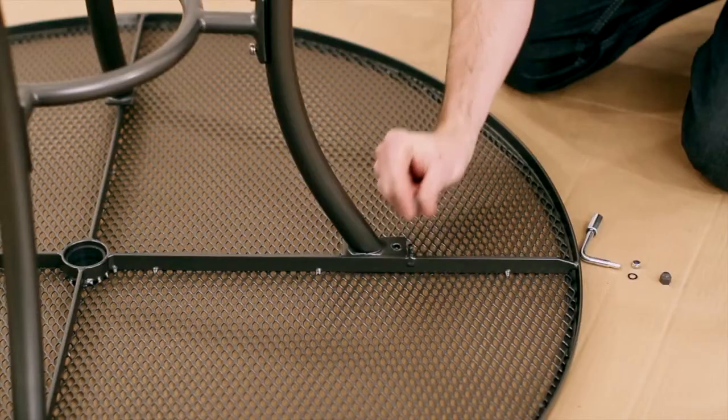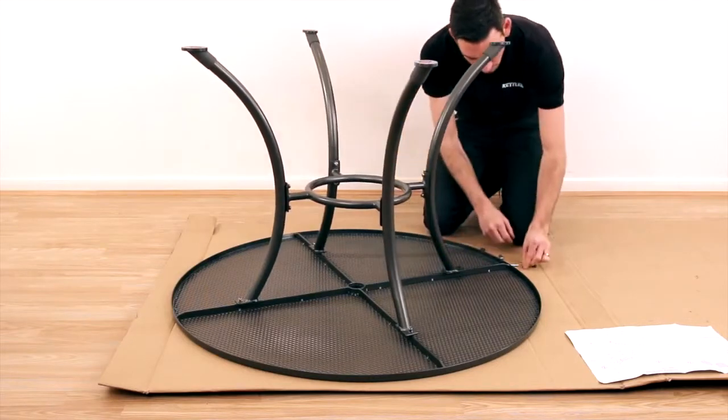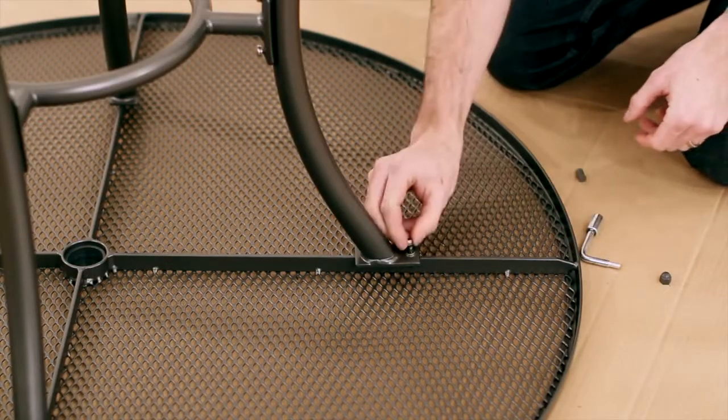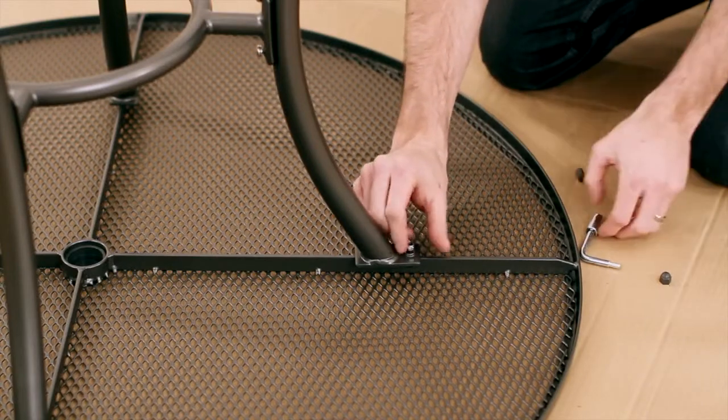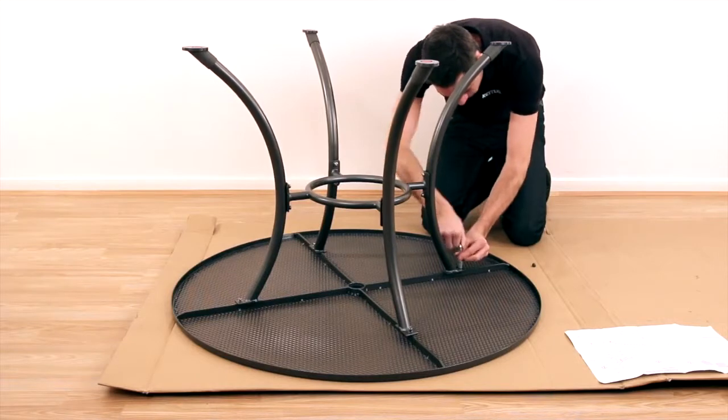Remove the thread covers and place the complete leg set onto the underside of the table as shown in diagram 2. Attach the washers and the nut accordingly and tighten all fixings using the tool provided, followed by the protective caps.